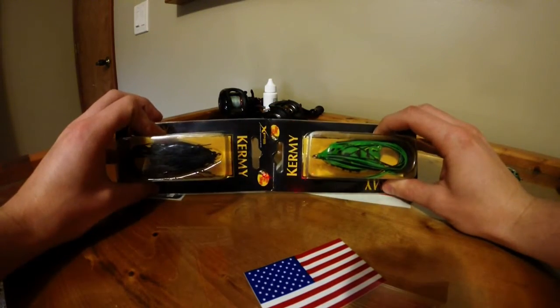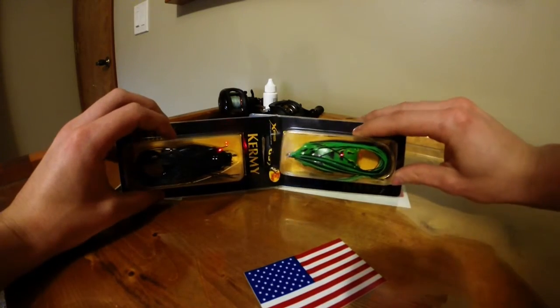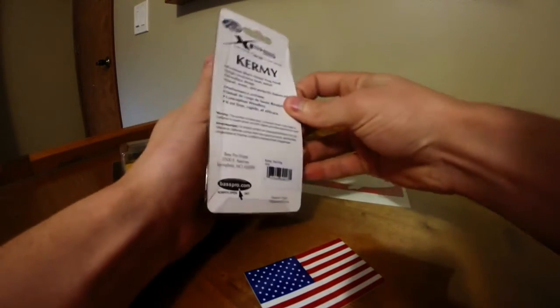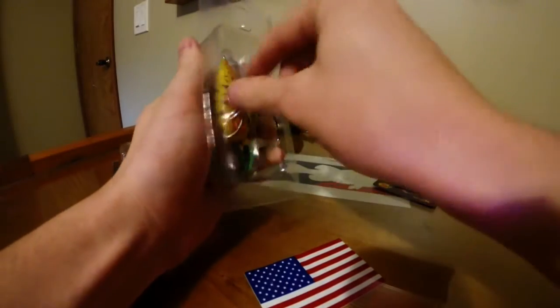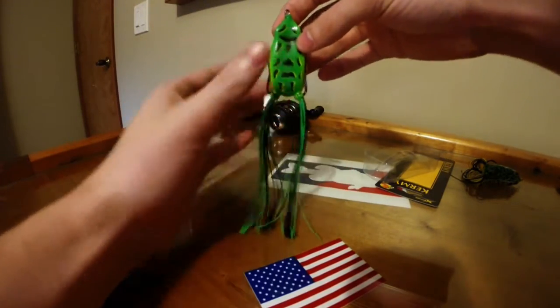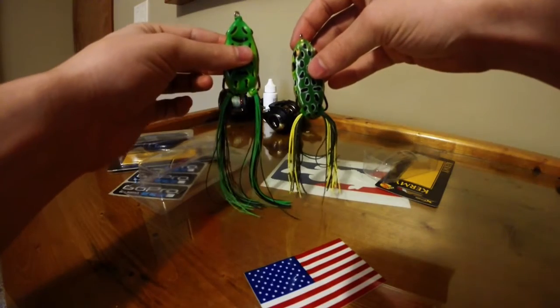I've got two new Bass Pro Shop Kermie frogs here. I'm going to open one and show you how to cut the legs — this one is in Kermie tree frog color. As you can see right out of the box they're really long. I'll do a little comparison of the lengths right there so you can see.